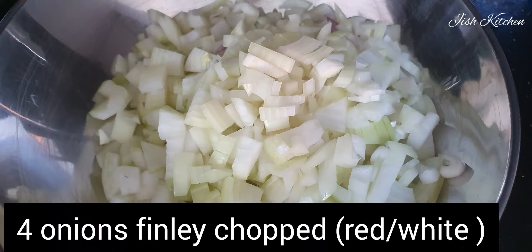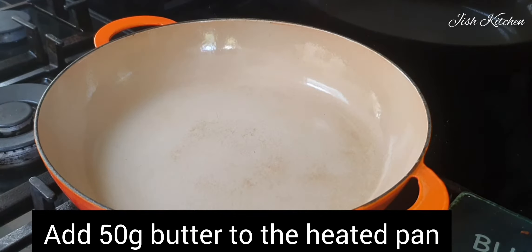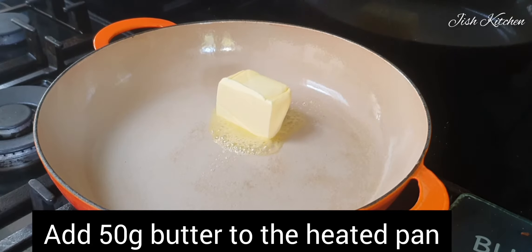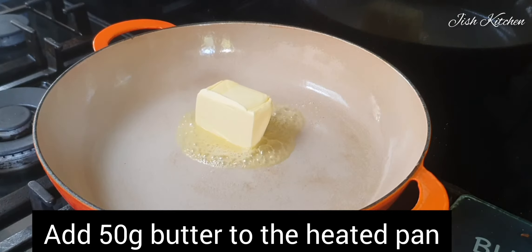I'm going to use red onion and oil. I'm going to cook using this pot.